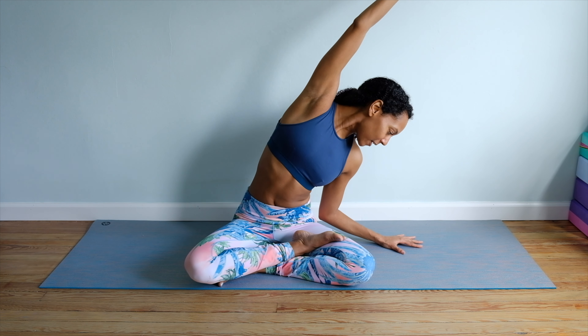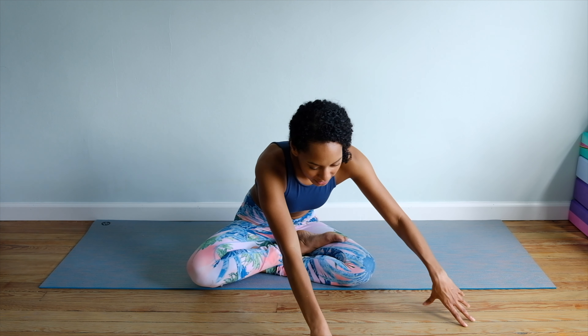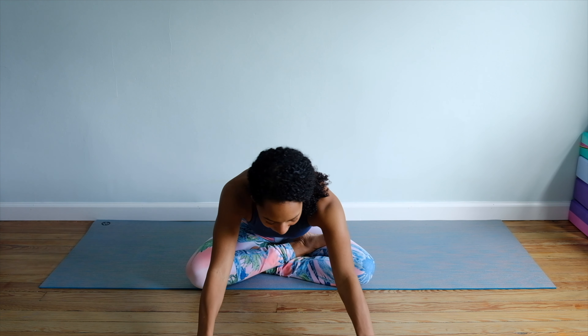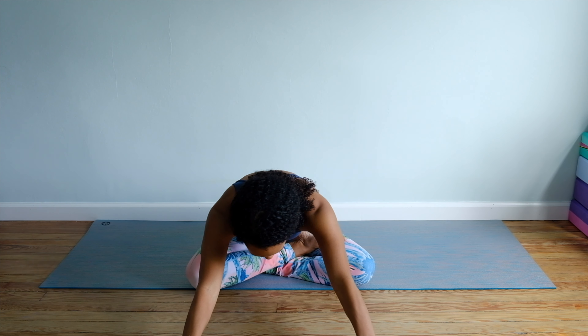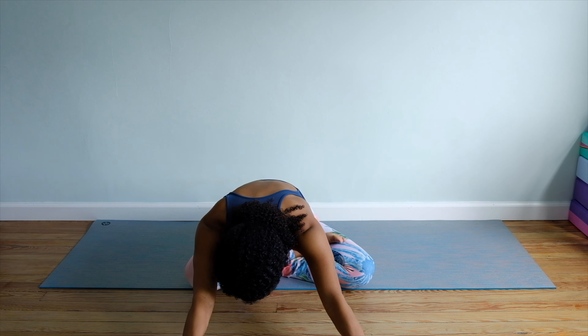Go ahead, place the right hand down next to the left, and then just cross all the way to the left. Take a nice forward fold and just sway from side to side.